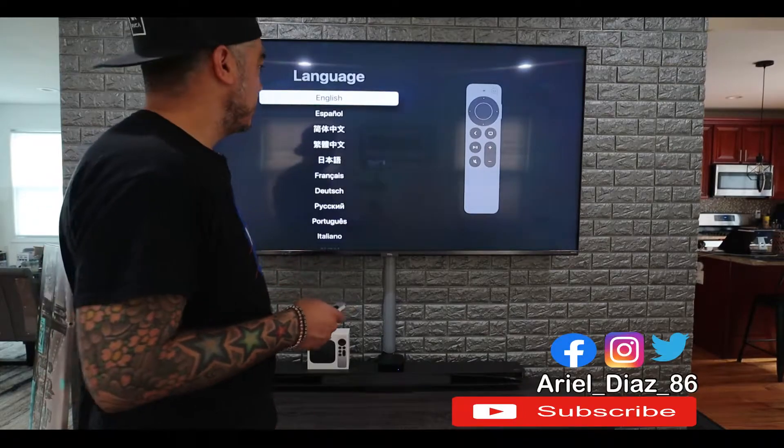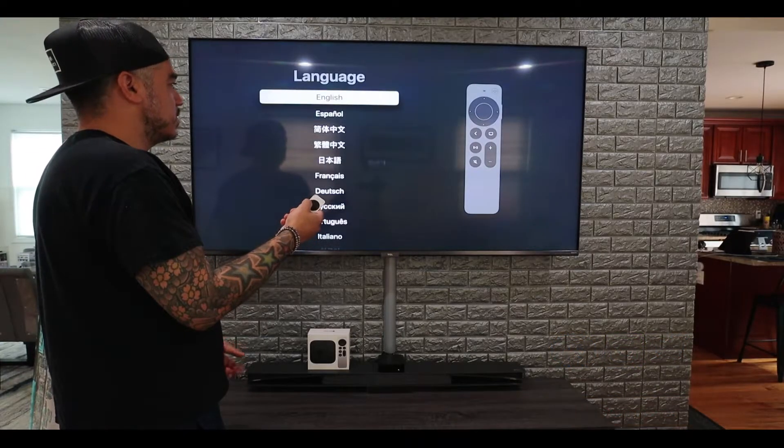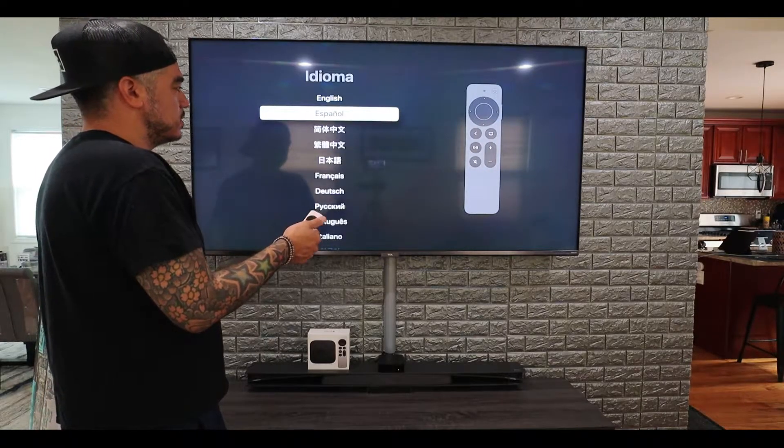So now we're set up right now. We're going to go to the settings. I'm obviously going to go to English. You can see it's pretty smooth when you go up and down.